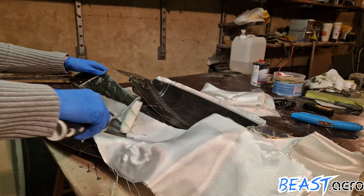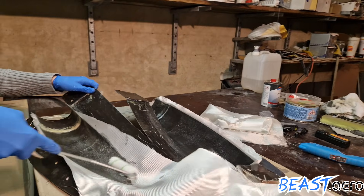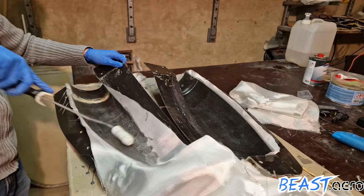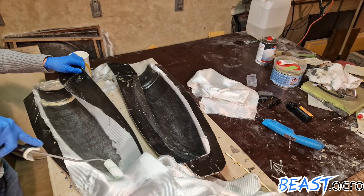The principle is always the same: roll on epoxy until everything turns black. At first it will soak up all the excess resin from below, reducing the overall weight. You only need additional resin if an area stays white although you've rolled it a few times already.